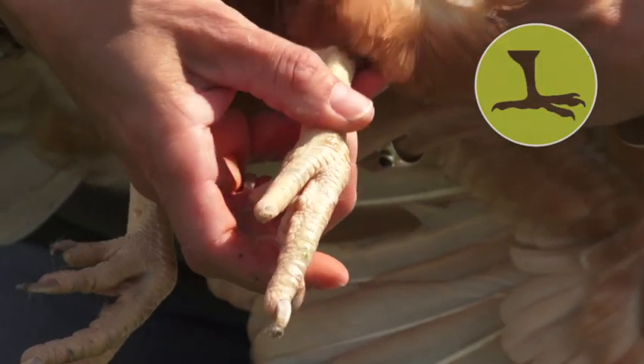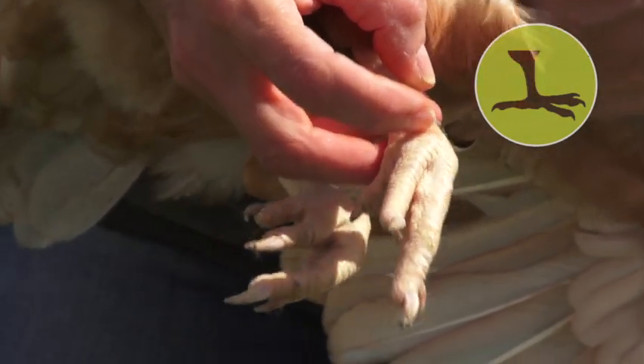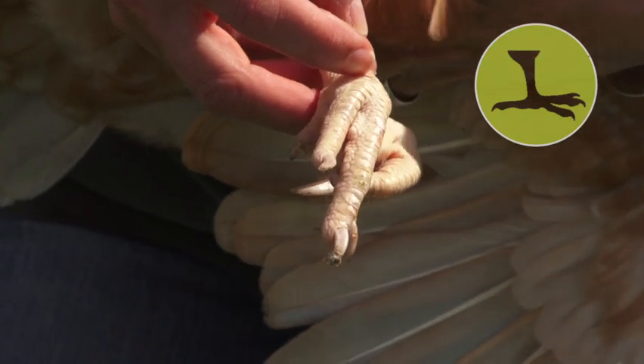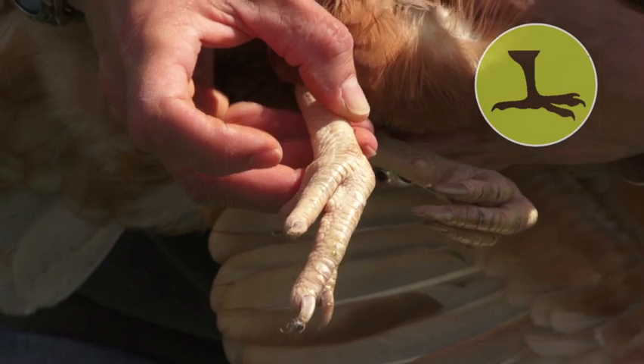On a bird that's got scaly leg mites you will find the scales up most of the leg will be raised quite high, and there'll be a nasty crusty scab underneath — a sort of creamy coloured scab. You can't actually see the mites themselves.